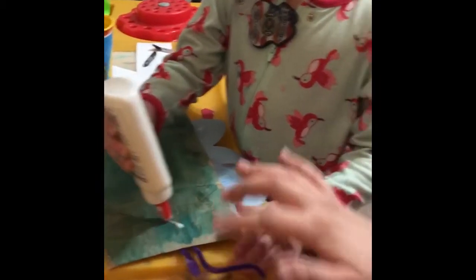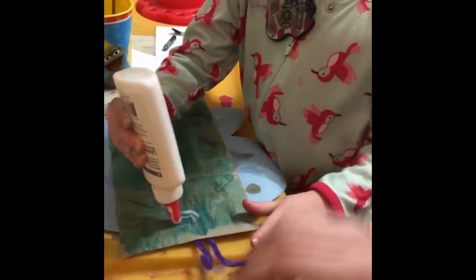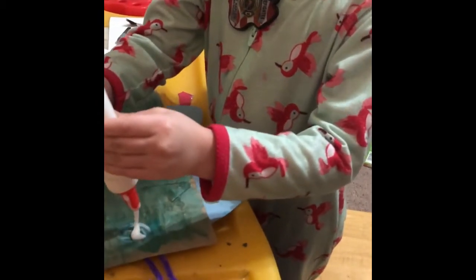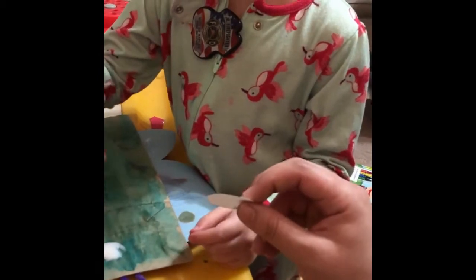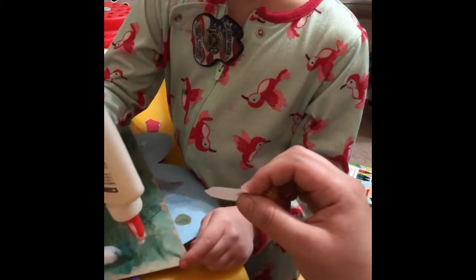Last step after you have the antenna and the wings on are the glue for the eyeballs. We may just have one eyeball depending on how we're doing this. Are we only having one eyeball? No, we're having two eyeballs? Yeah, we're just having an excessive amount of glue.